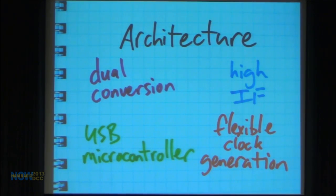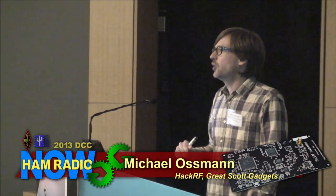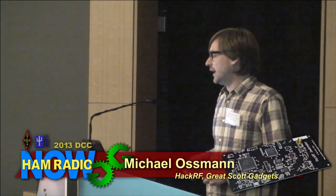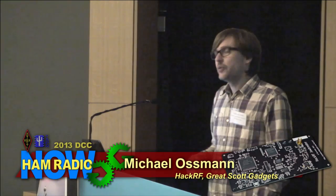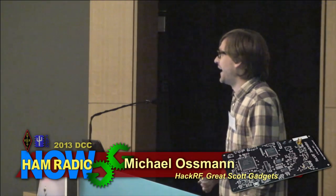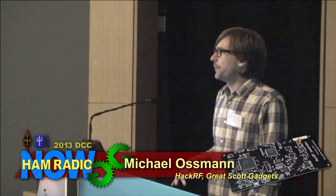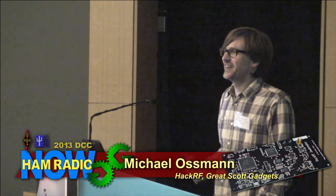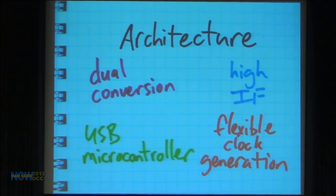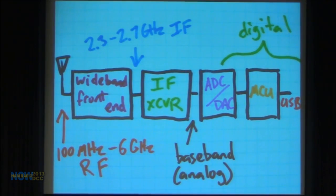People have been moving toward single conversion or direct sampling, but to meet my goals of very low cost, wide bandwidth, huge operating frequency range, and low power consumption, dual conversion made the most sense. It's dual conversion with a high IF — around 2.5 GHz, which is absurdly high compared to traditional designs. It uses a USB microcontroller — the only real processing power on the board — and a flexible, centralized clock generation system. At the antenna we can process signals — this diagram is actually out of date.